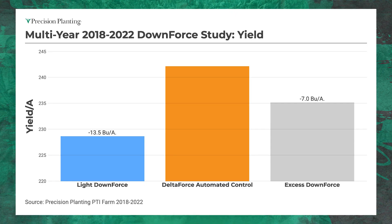How about downforce? If we're running too light on downforce, you run the risk of shallowing up and planting into dry soils. Looking at our multi-year data, light downforce shows almost a 14 bushel loss of corn out in the field — just tremendous. Too heavy a downforce cuts this loss about in half. This is why we usually say, if you have to hedge your bet on whether you're too light or too heavy, we're going to ask you to be just a little bit on the heavier side, because of the data you see on this graph.